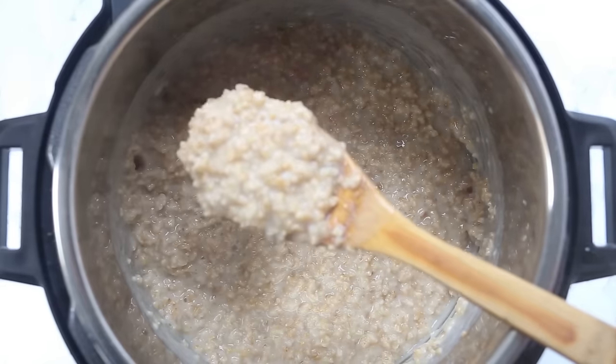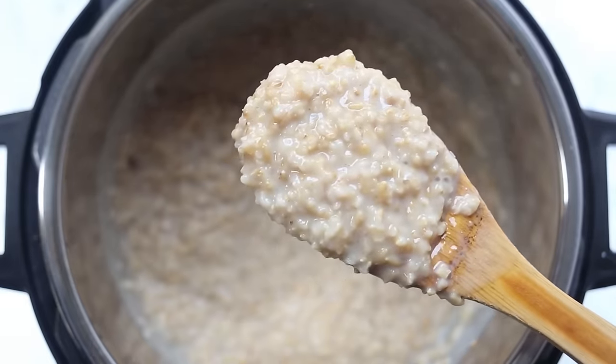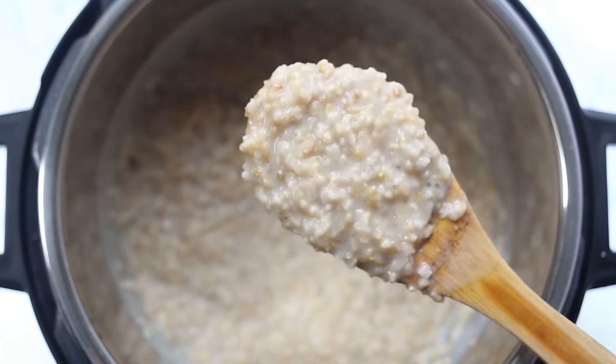Your Instant Pot oats should be nice and creamy — they have such an awesome texture. And seriously, a cooking time of four minutes, you can't beat that. Now we're going to move on to our different flavors.